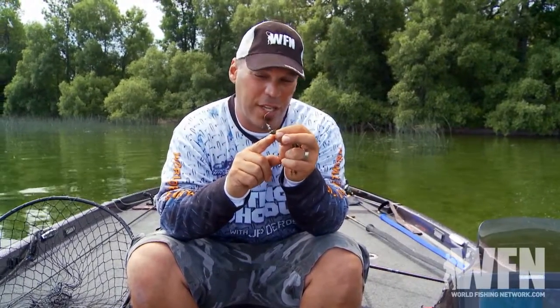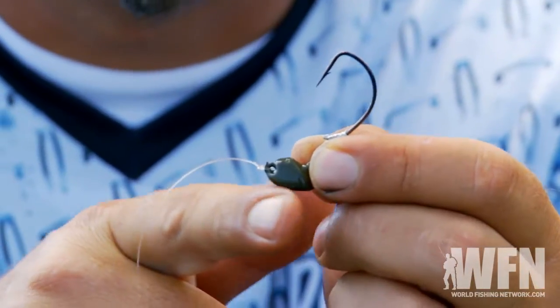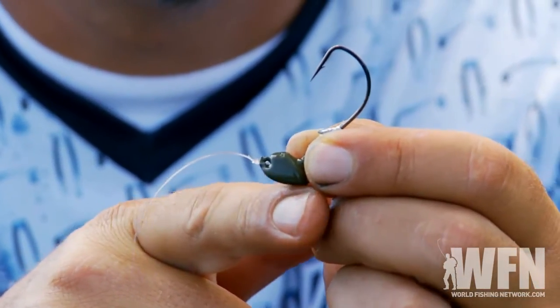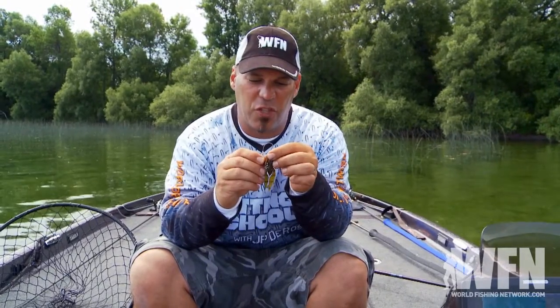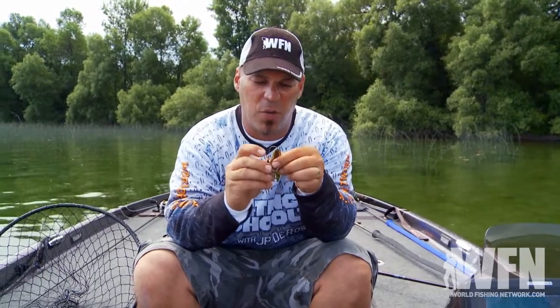When I'm rigging a Craw d'oeuvre 3.5, I'm doing it on a brush jig. Now this is basically a stand-up jig — you see how the bottom's flat and I've got a double keeper, and in this I've got a fine wire Gamakatsu hook. What I'm doing is I'm taking it and going straight in, threading it on just like you would a grub.